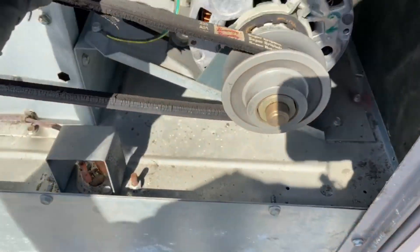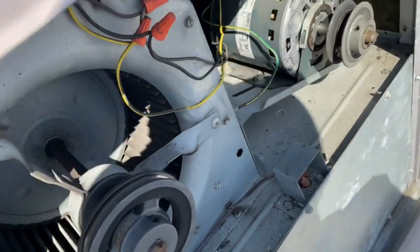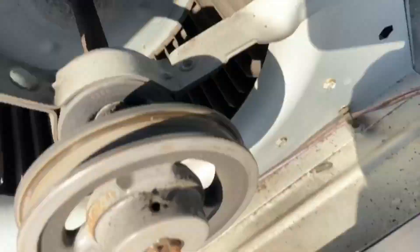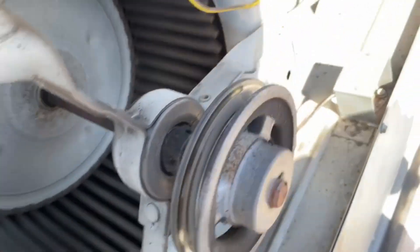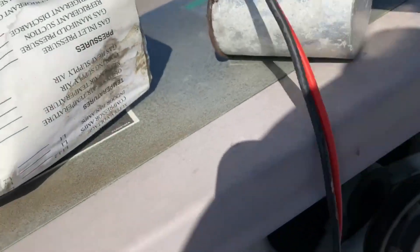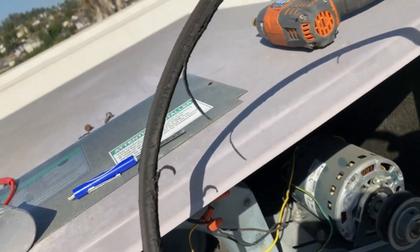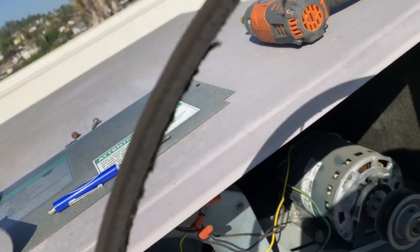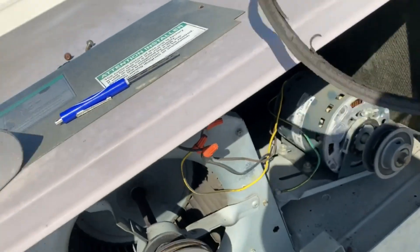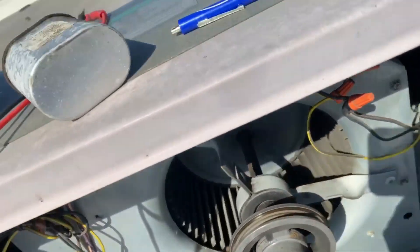Got it off. Check that out — there's some groove wear. The bearings seem to be okay, everything's spinning nice and freely, not too worried about that. But this belt needs replacement — I've seen worse, but yeah there are a lot of cracks in it. Better safe than sorry. Usually when I replace this I'll put a spare in there so next time you don't have to run to the parts house.